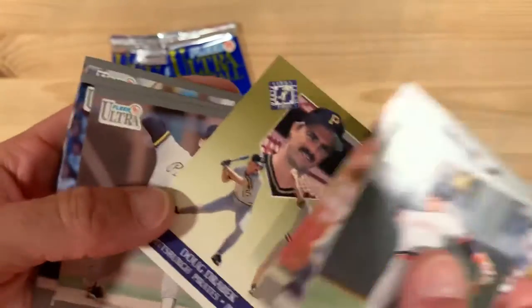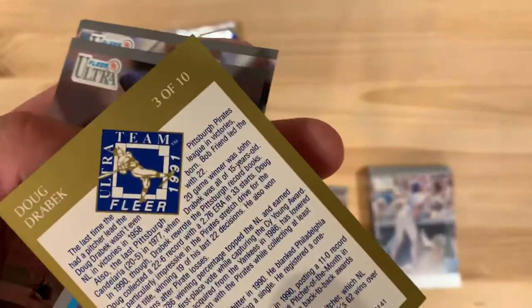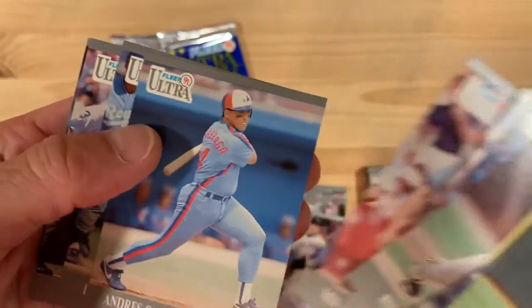One of those gold ones. This is Doug Drabeck. I'm going to show him hitting too — look at that, even though he's a pitcher. There are only 10 cards in that subset for the gold.